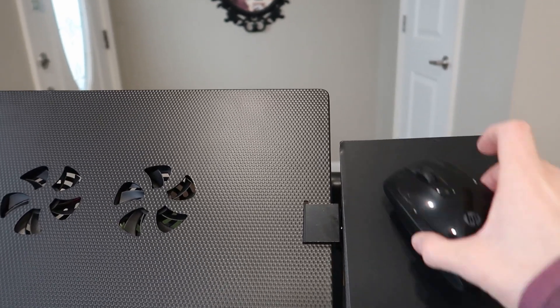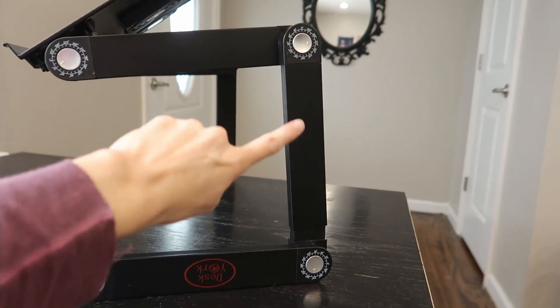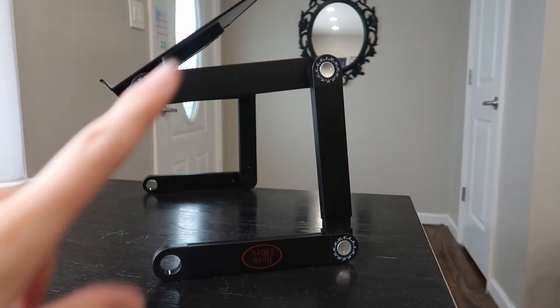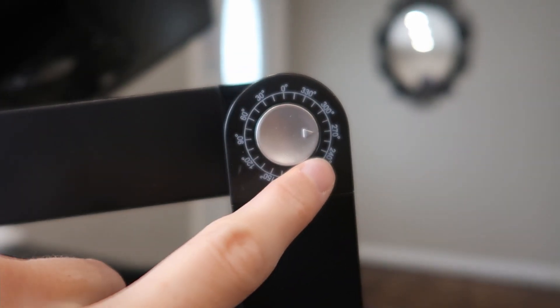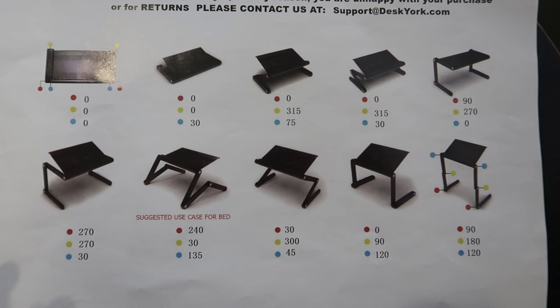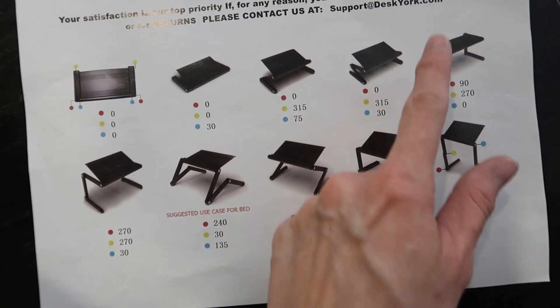It is adjustable — loosen here and you can adjust it to a different angle, then tighten it up again. There are one, two, three buttons on each leg, so there are six buttons overall. There is a bit of a learning curve, but once you figure out your favorite configurations it's super quick and easy. Each one has the degrees marked on it so you can use that instead of eyeballing it to make sure both sides are even. Their visual guide is color-coded by button and shows the degrees for each configuration.